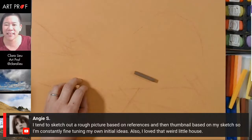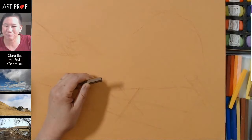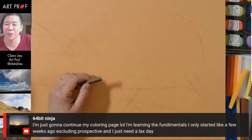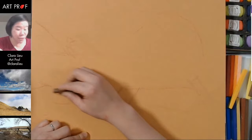Angie says: 'I tend to sketch out a rough picture based on references and then thumbnail based on my sketch, so I'm constantly fine-tuning my own initial ideas.' Also, in Utah there are a lot of houses on the mountains — that's not really a new thing, but why was that one by itself? I didn't have a really valid explanation for why that was the case. 64 Bits says they're just going to continue their coloring page, learning the fundamentals. We're not going to cover linear perspective because this is not a linear perspective situation, but we are going to talk serious hardcore atmospheric perspective today because this is a pretty complex space.